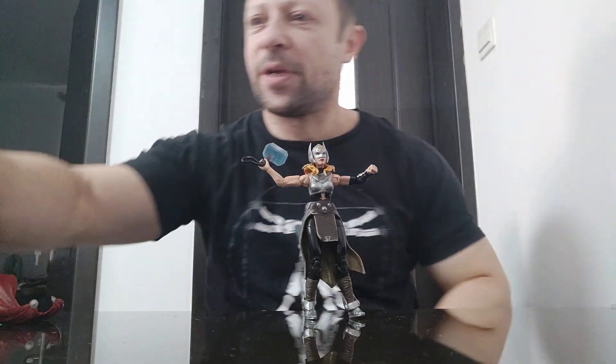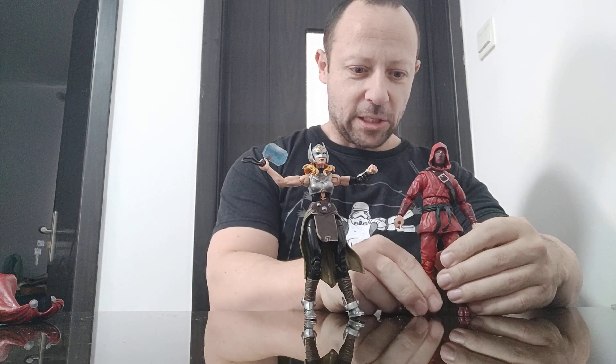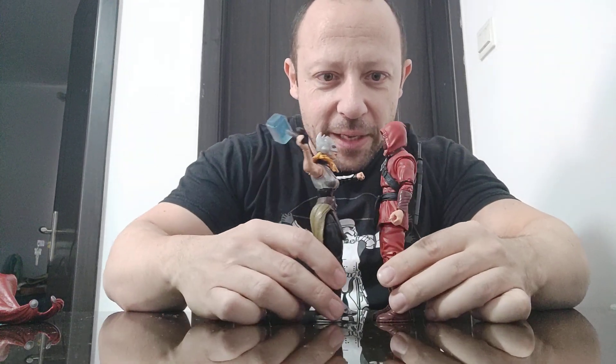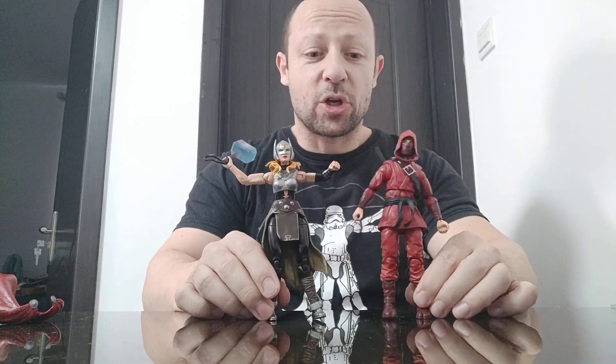Let's look at another Marvel Legend I just reviewed — the Hand Ninja. This looks more like a contemporary. He is slightly bigger but they do scale well together, and he's a great figure — I do like him a lot.